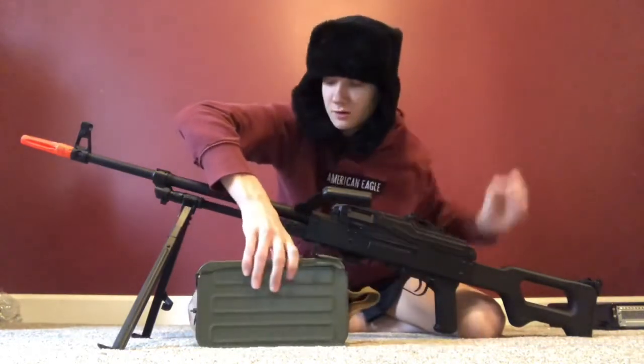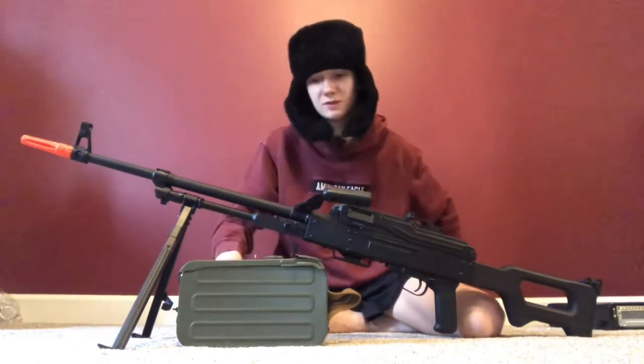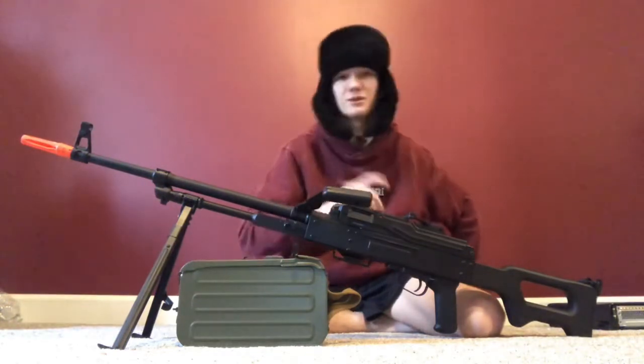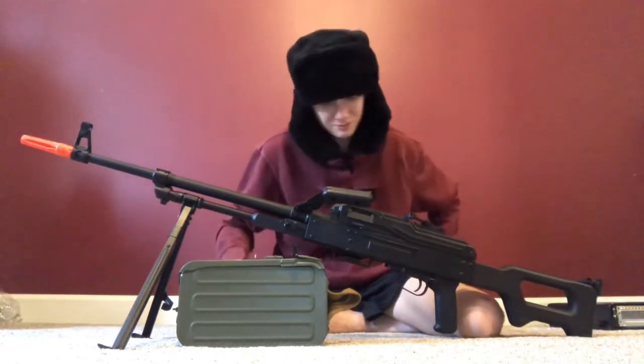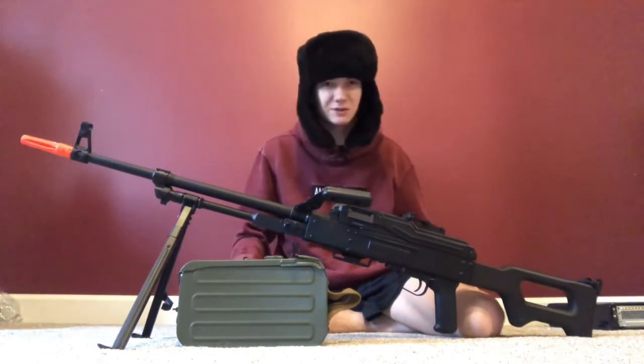Inside the LMG there's a little compartment where you store your cable and battery. This cable comes with it in the magazine — it's the cable that feeds the electronic feeder, so you can hold down the trigger and not have to stop until your battery dies. Other than that, this thing is just a beast on the battlefield.